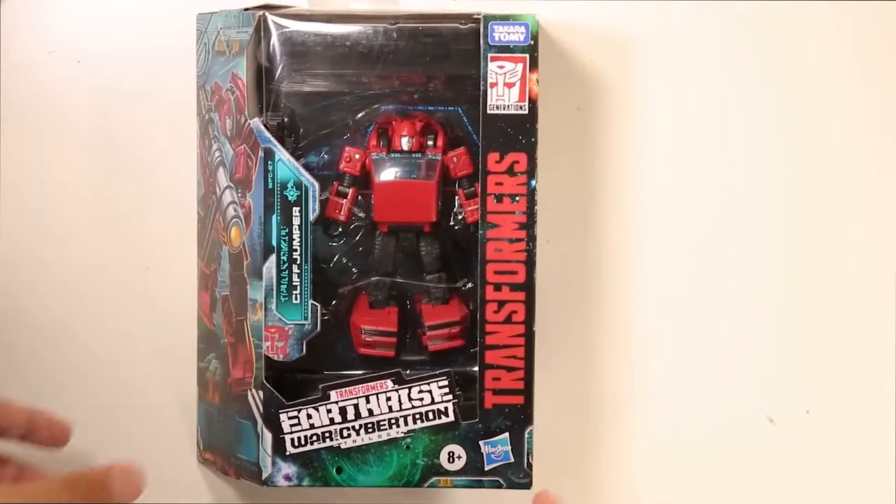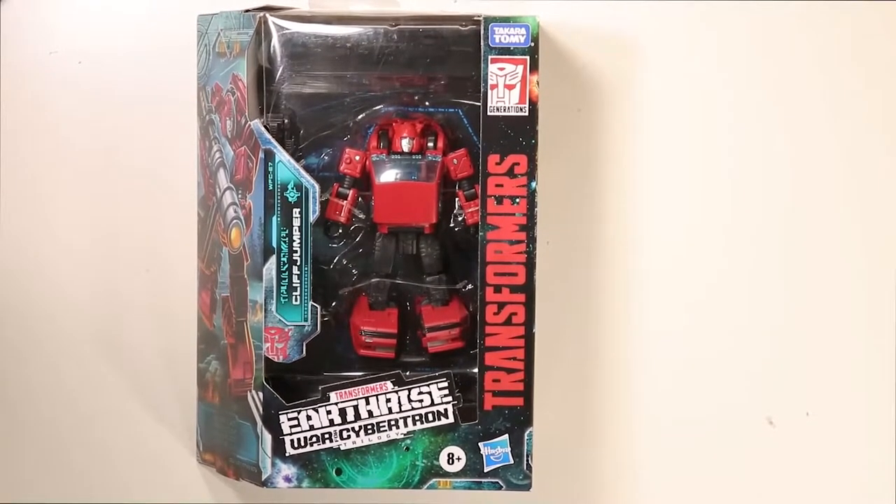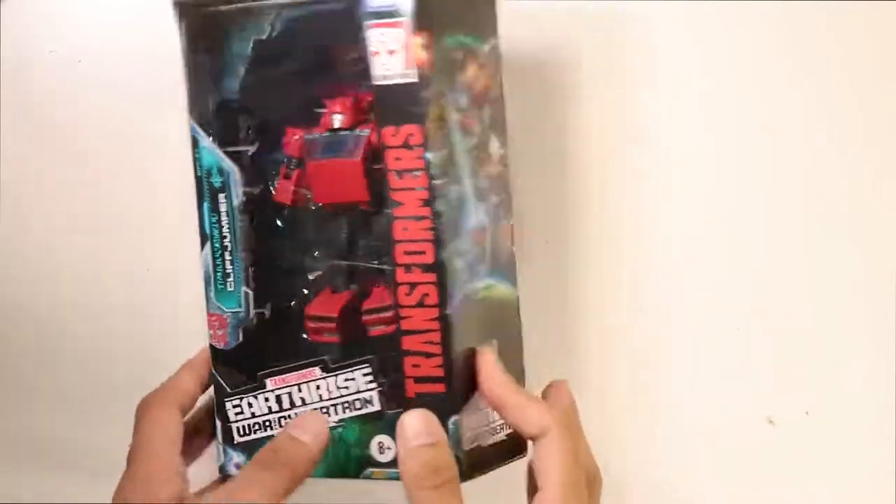Hey, what's up? Today we're looking at Earthrise Cliffjumper, a figure that's got very mixed opinions in the Transformers community.